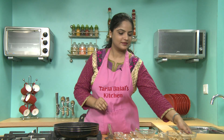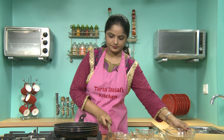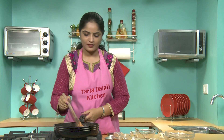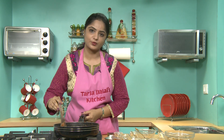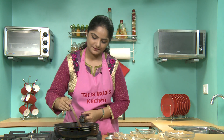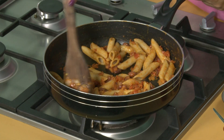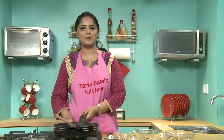Now we will add pasta. I have taken whole wheat pasta — these are cooked pasta. Normally our regular pastas are made from refined wheat flour, where there is a loss of nutrients and fiber. This pasta which I have used here is made from whole wheat flour, and therefore its fiber and nutrient content remains intact — good for your kids. Just toss them lightly so that the pasta doesn't break.